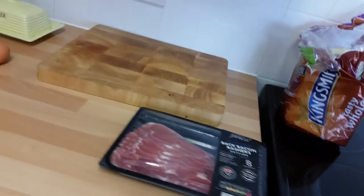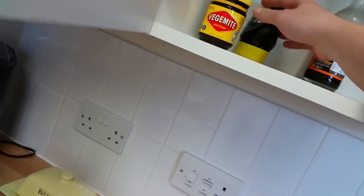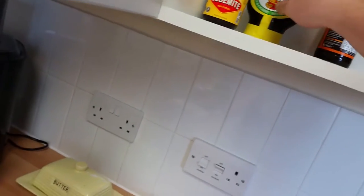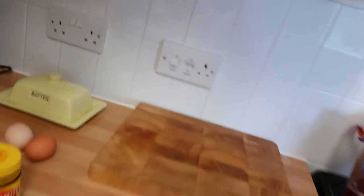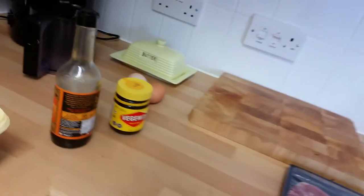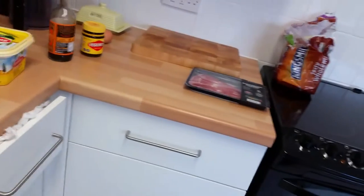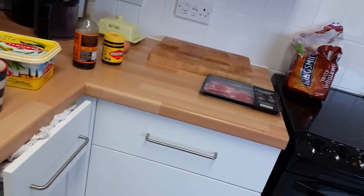Now some of you will think this is disgusting, but I'm going to try Vegemite or Marmite. I'll just use a little bit of Vegemite on each of the slices of toasted bread, and literally just a tiny sprinkle of Worcestershire sauce. I don't mind a combination of different flavours. It might be too much - it might be overpowering with the egg, bacon and Vegemite and everything - but we'll see how it goes.